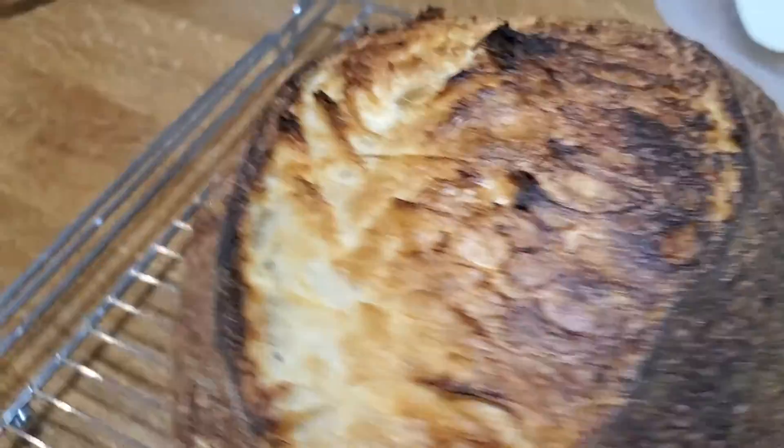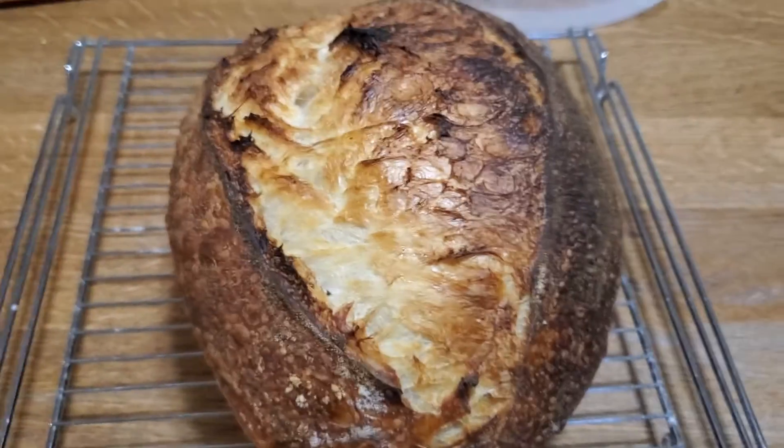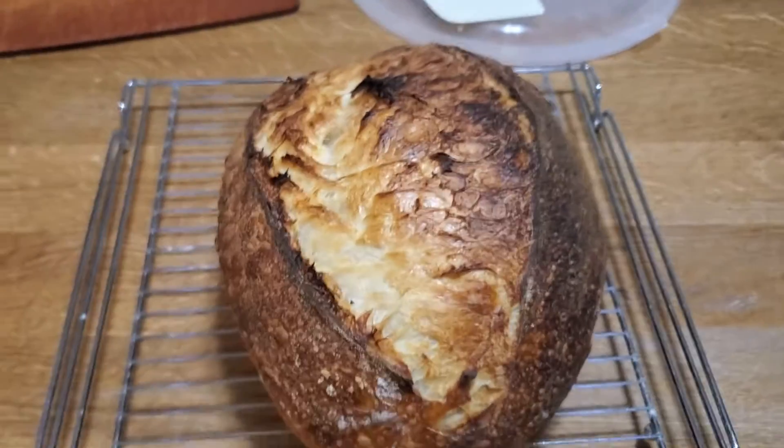I believe this is a pretty good-looking loaf. I know it's going to be really good. All right, let's shut this down.